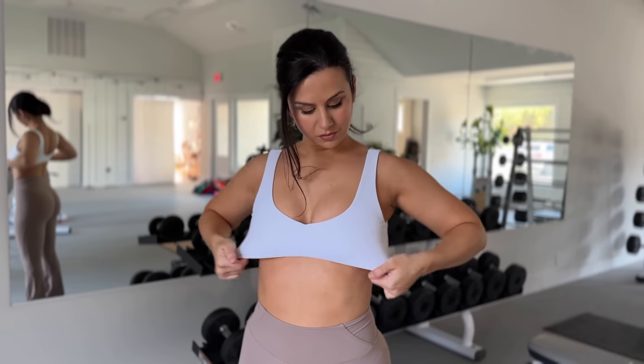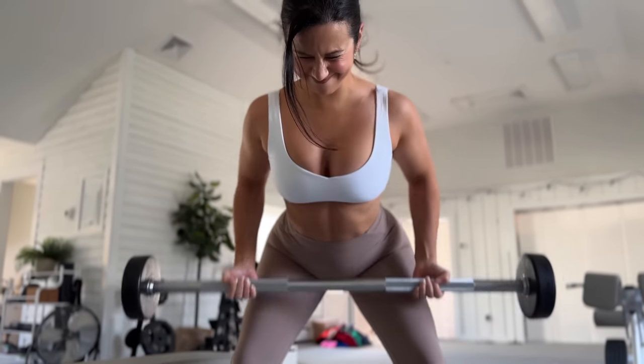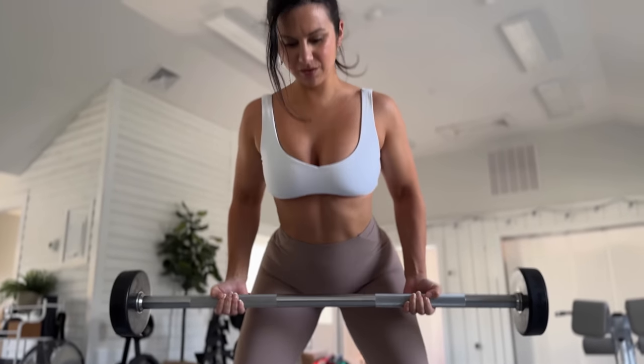For a more straightforward option, check out the sculpt bra — no adjustments, thicker straps, no crisscrossing, a subtle V-cut neckline. Double lined, no bra pads, no option to insert — super low support. I found it flattering and good for low-impact movements, but not a bra to jump around or run in. Sizing in both bras is very true to size; if between sizes, I'd suggest sizing up to avoid straps digging in or spilling over.